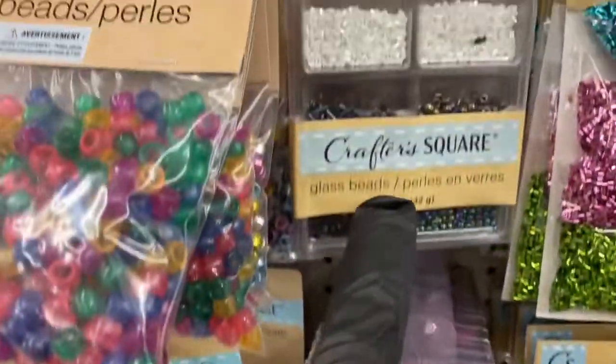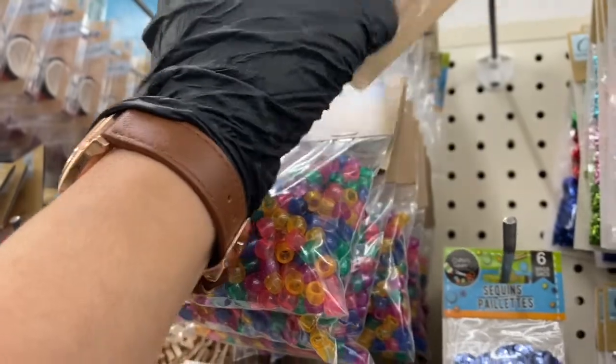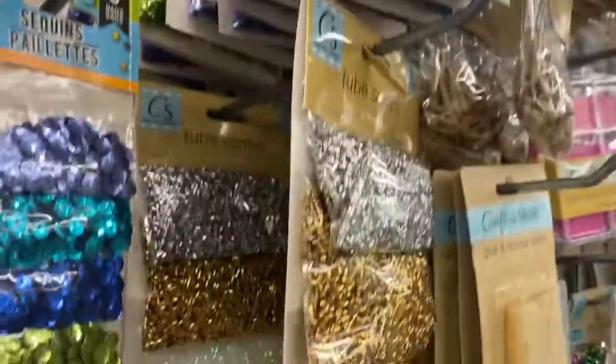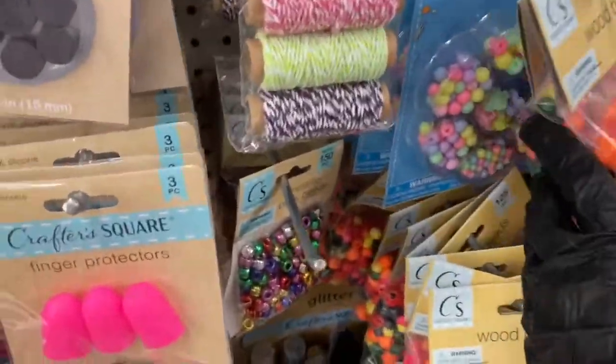Then you have these glass beads and sequins. And look — they even have this laser tape with a dispenser. I've never seen that before — that might be new. Here's YouTube confetti and it comes in colors. I'm absolutely loving this one — look at it. And they have this kind too.